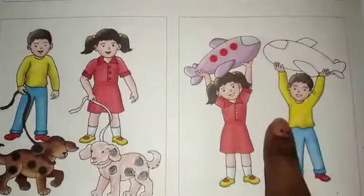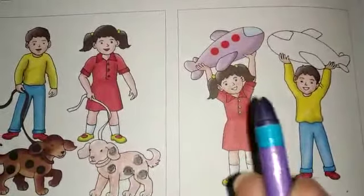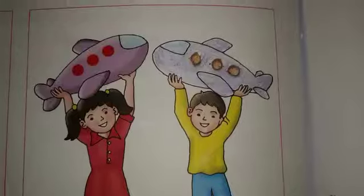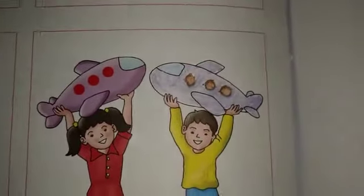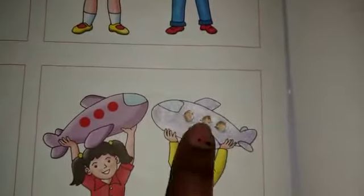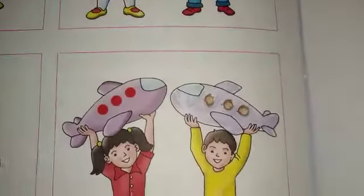And last, we will do purple color. So we take purple color and fill it. But first, we have three dots here. So kids, I have done purple color. Here I have done blue color. And here I have done red color. I have done orange color because I didn't have red color. But here I have done red color. So your activity is completed.